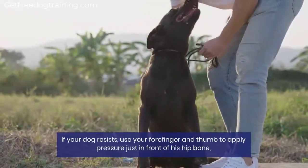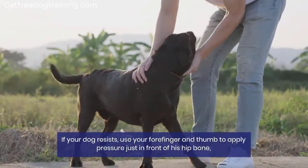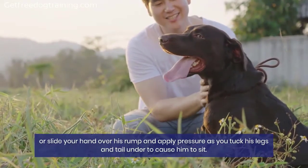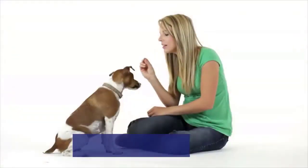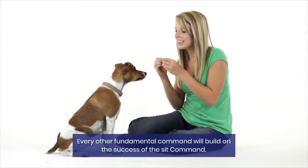If your dog resists, use your forefinger and thumb to apply pressure just in front of his hip bone, or slide your hand over his rump and apply pressure as you tuck his legs and tail under to cause him to sit. As always, praise and treat the desired result. Every other fundamental command will build on the success of the sit command.